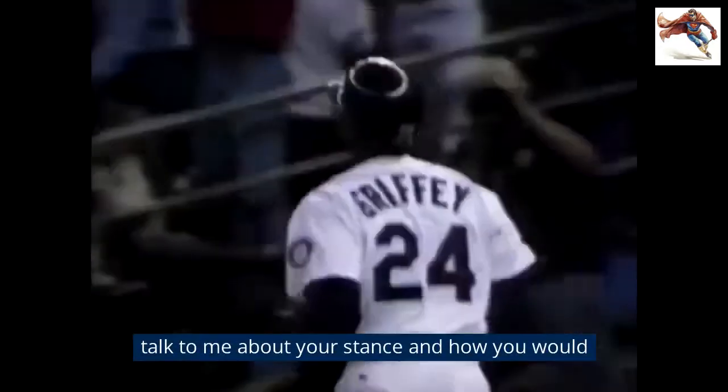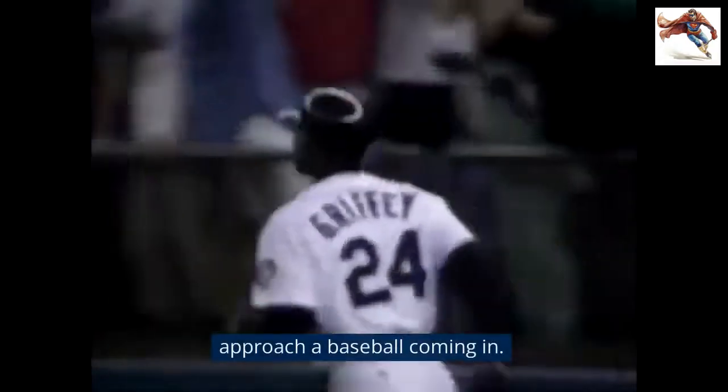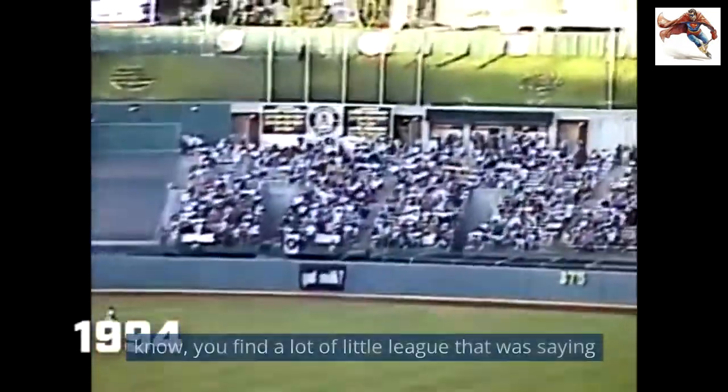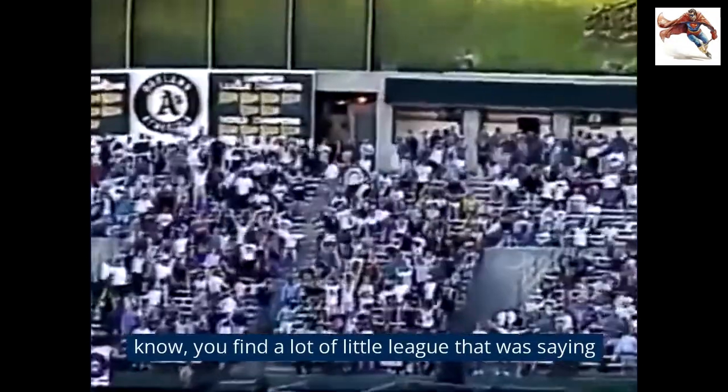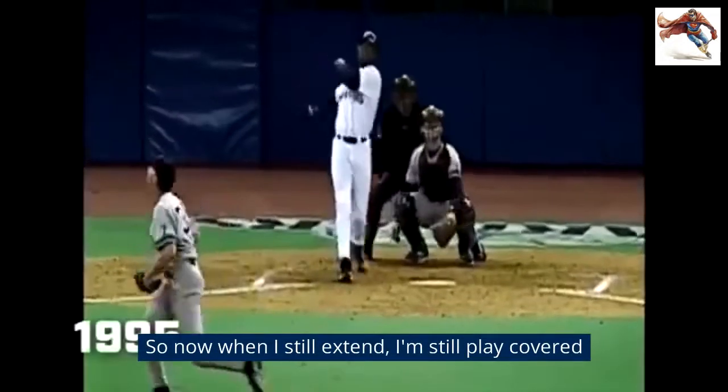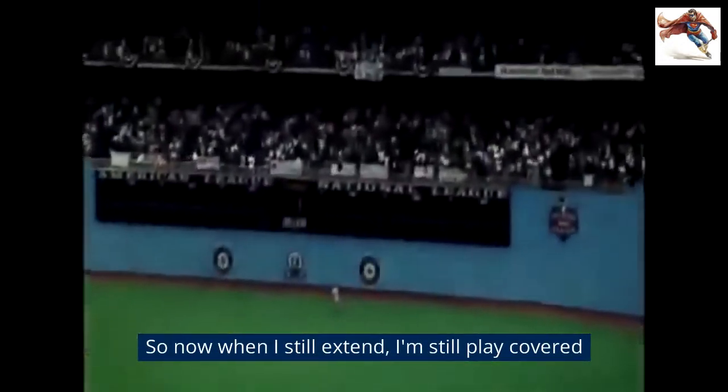Talk to me about your stance and how you would approach a baseball coming in. Well, the first thing is having plate coverage. You know, you find a lot of little leaguers that would stand far enough from the plate that they couldn't hit this pitch. Well, when I came in there, the first thing I did was touch that part. So now, when I still extend, I'm still plate coverage and then some.